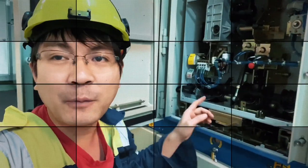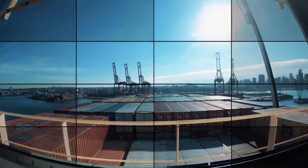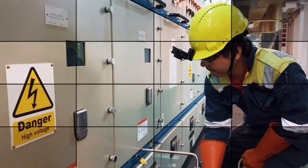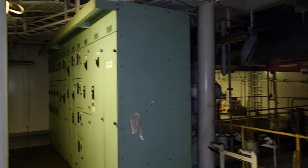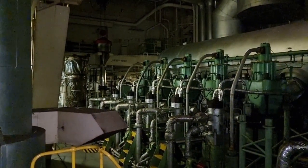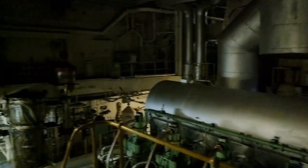We have a blackout. I opened the air circuit breaker of the running generator. That is why we are now under blackout. And why did we do this blackout?